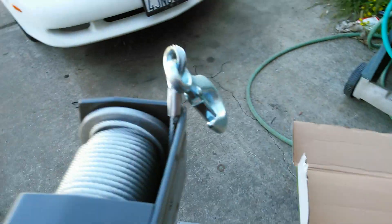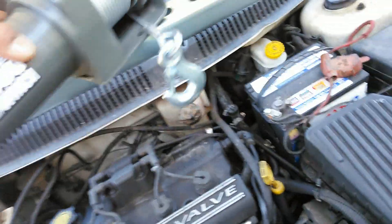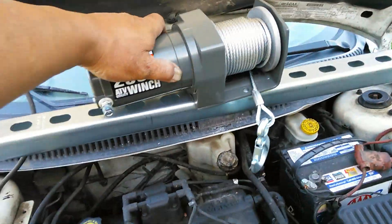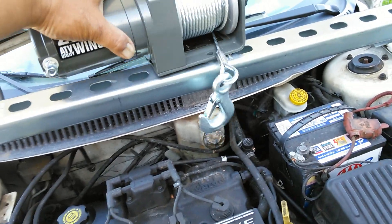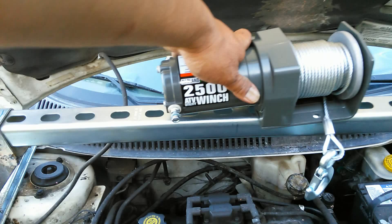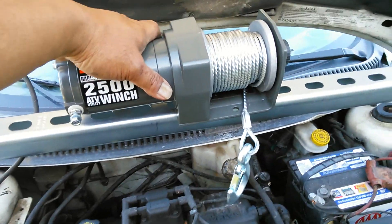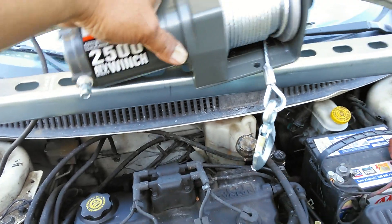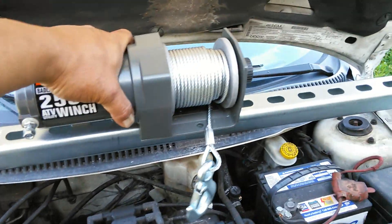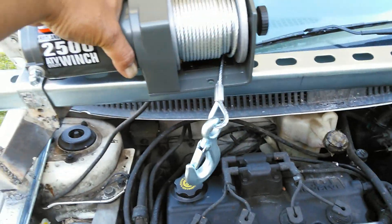And how it works — this is pretty heavy stuff here. It's going to be upside down on the car, but it's going to be like this. And I'm going to make a bracket for the winch. This winch is going to be on the bottom, and it's going to have a bracket which I can slide to the left or to the right.